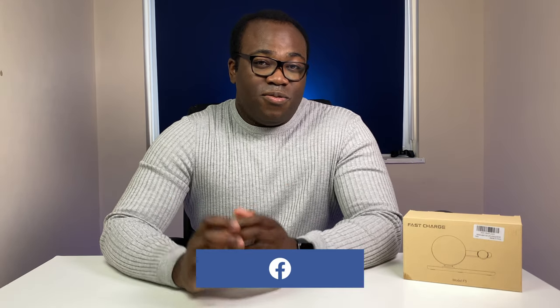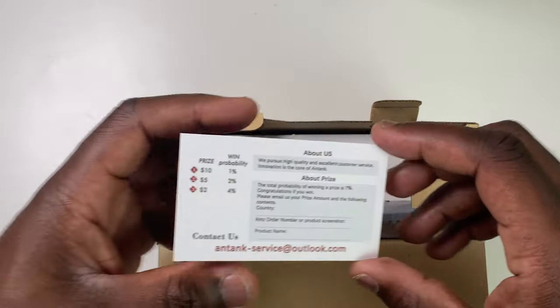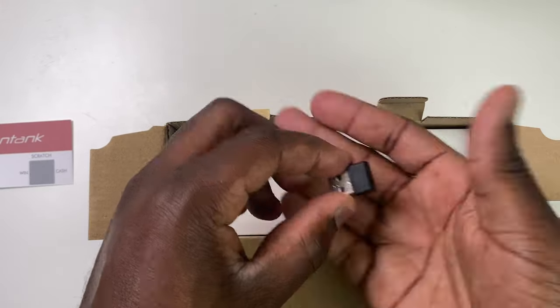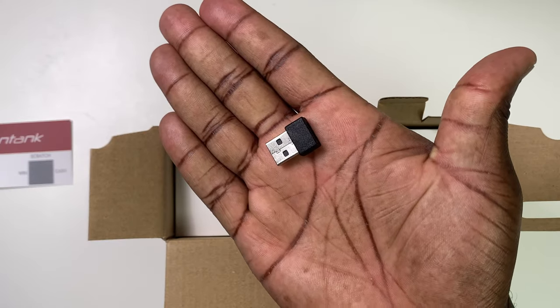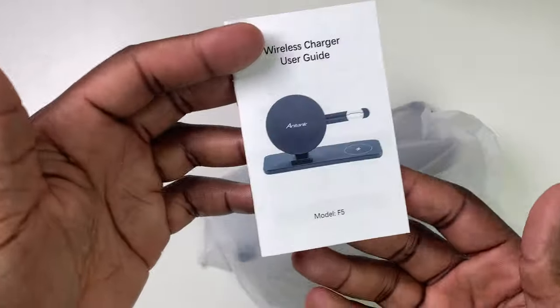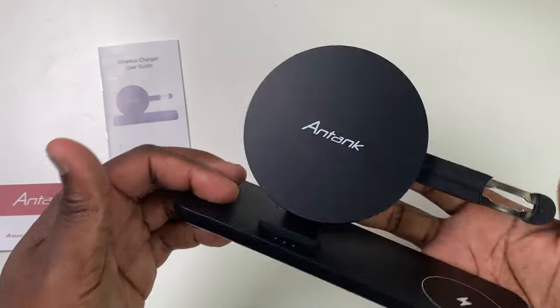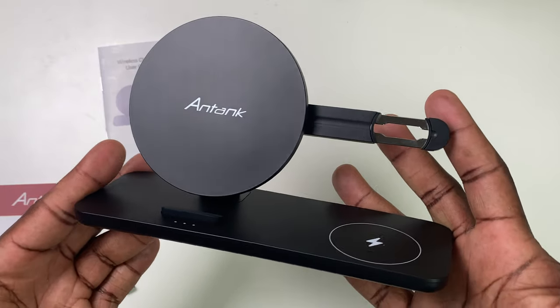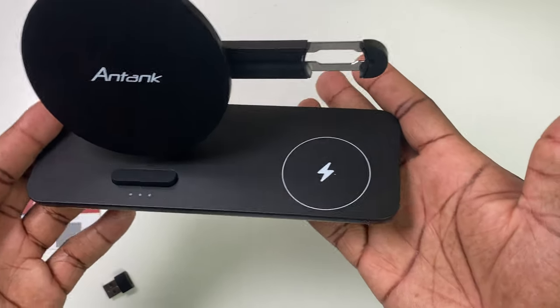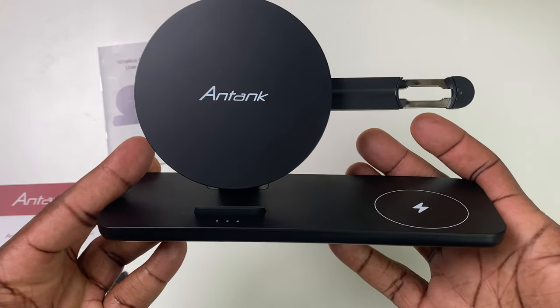This is the Antac 3-in-1 fast charging dock station and wireless charger. It has the capacity to wirelessly charge your phone, Apple Watch and wireless earphones all simultaneously in a nicely confined docking station. In the box you get a warranty card from Antac, a USB-C to USB-A adapter to go with the USB-C cable, the instructions and the wireless charger itself. With its simple modern slate design made out of a sturdy glossy plastic with clearly defined areas for each of the charging points, the dock also has an arm which houses the charger for your Apple Watch.